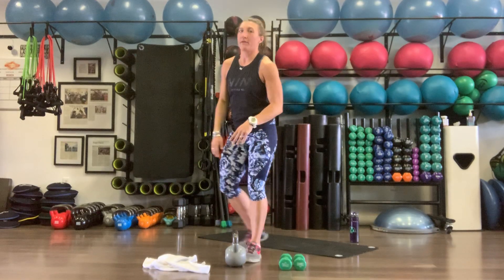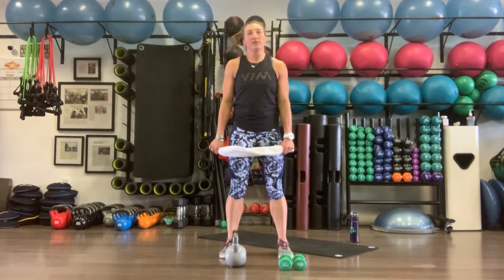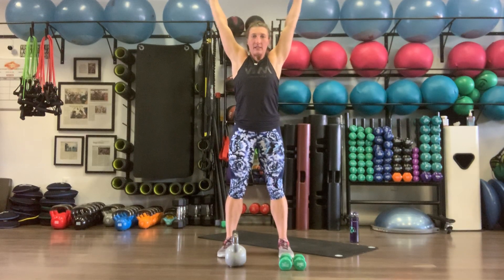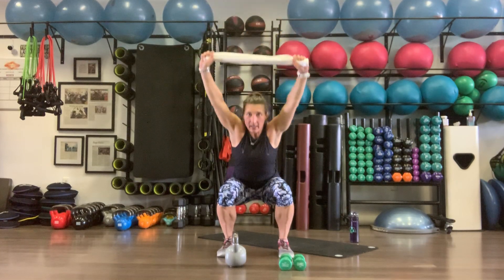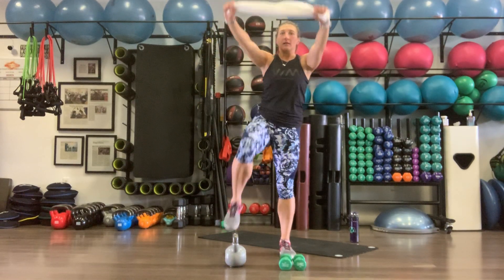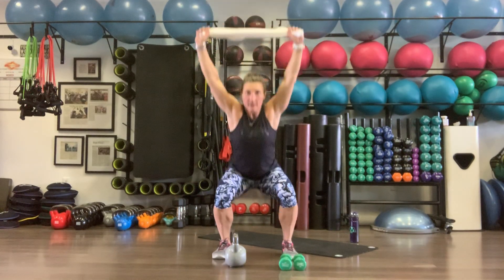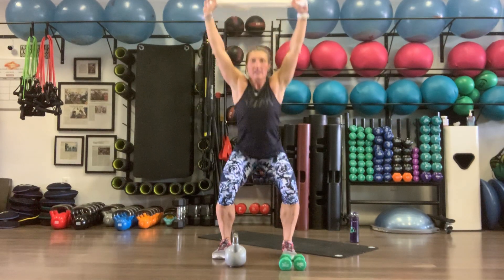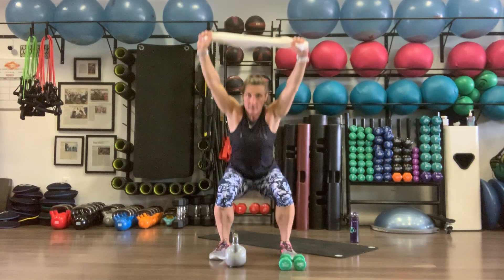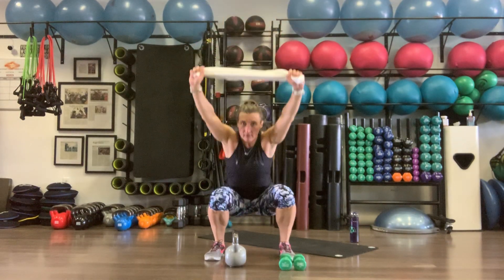Starting from the beginning — grabbing that towel, 10 overhead squats. This time we're going to add a knee drive to get the heart rate up a little more. Towel overhead, push the butt back, arms stay nice and tall — think of your ears in between your elbows. Squat down, come up, drive left knee, squat down, come up, right knee. Weight on the heels.